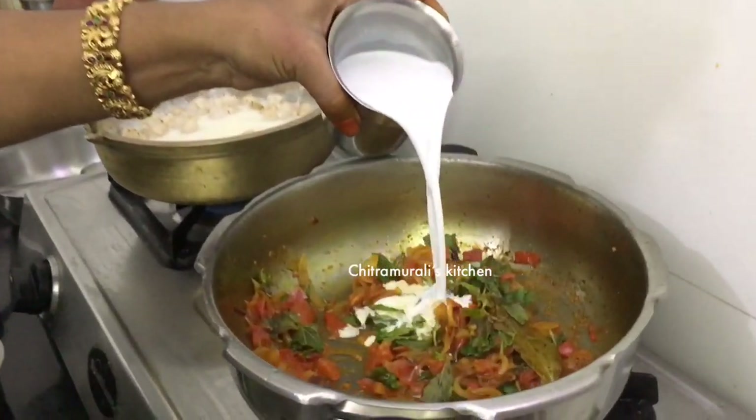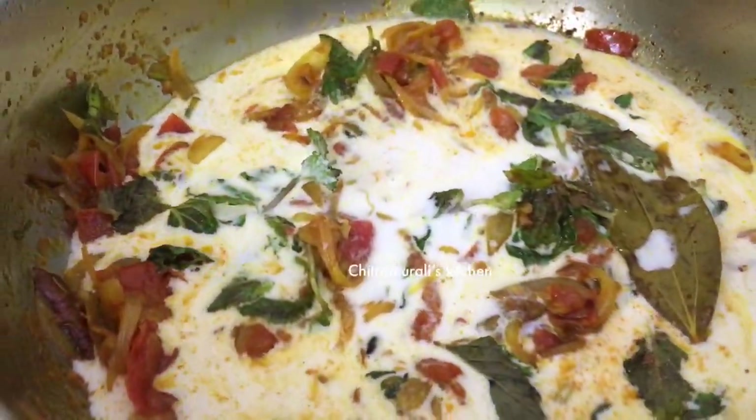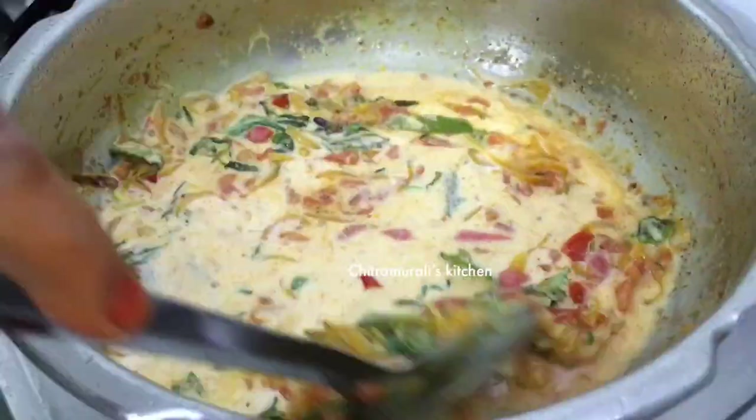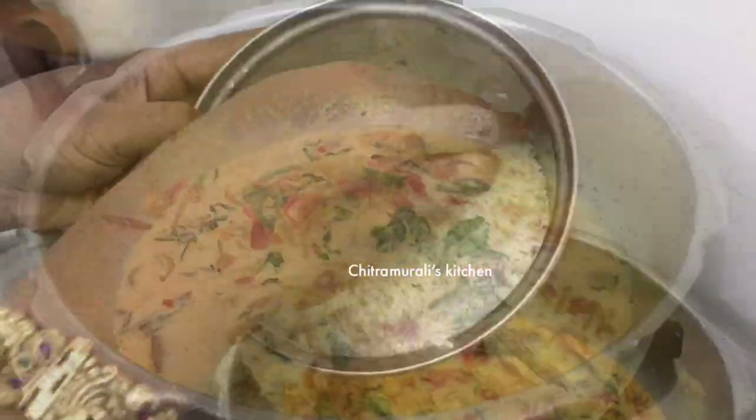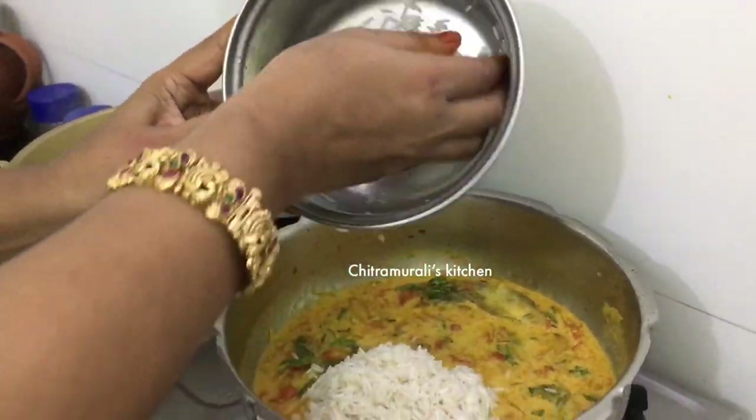Now let's continue with the recipe preparation, mixing and adding ingredients carefully as instructed.